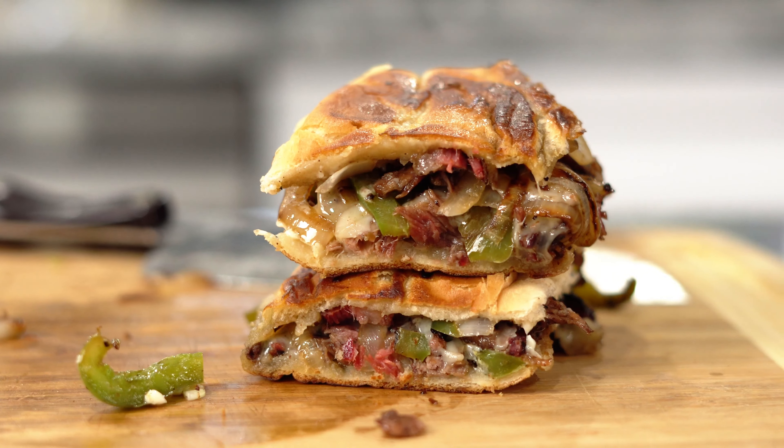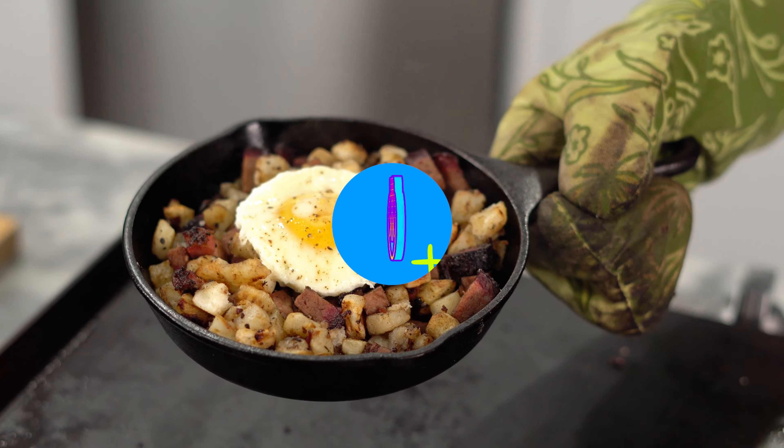Brisket grilled cheese, Philly cheese brisket, and a brisket hash. Let's get right into it.